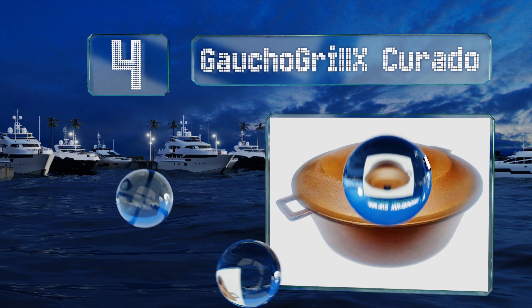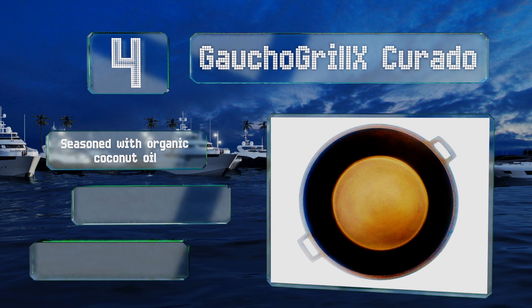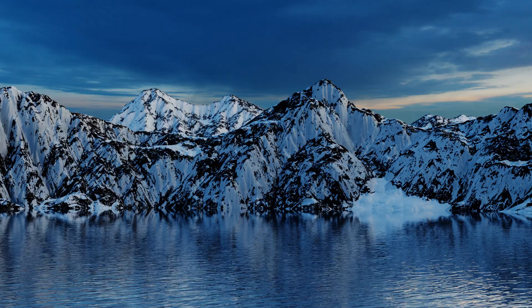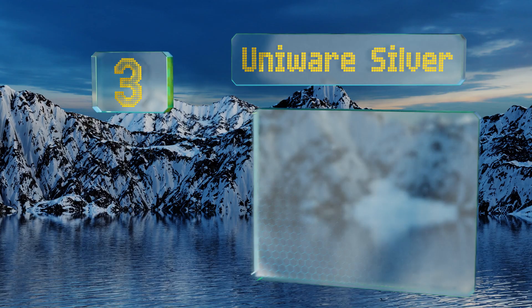At number four, the Gaucho Grillax Curado stands out due to its copper-hued exterior. It's made from a strong cast aluminum alloy that's resistant to rusting. Inside, it has a smooth polished surface which helps prevent food from sticking. It's seasoned with organic coconut oil and made in Venezuela, and it's backed by a seven-year warranty.